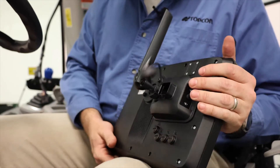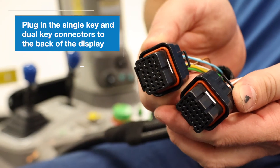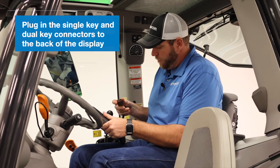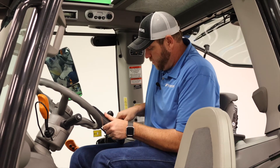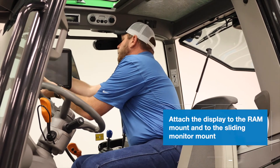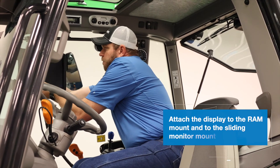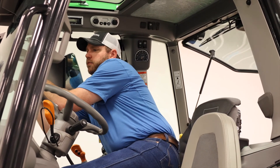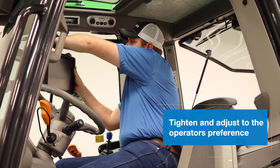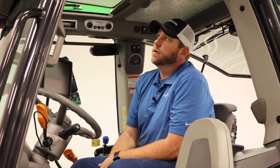On the end of the main harness you're going to have two connectors — a single key and a dual key connector. Simply match up the right connector on the back of the display. Then, using the supplied RAM mount hardware that comes with the X35 kit, we go ahead and get it mounted here in the cab. We can position it to the operator's preference. Now we're ready to finish the installation by moving out to the front of the tractor to mount the receiver.